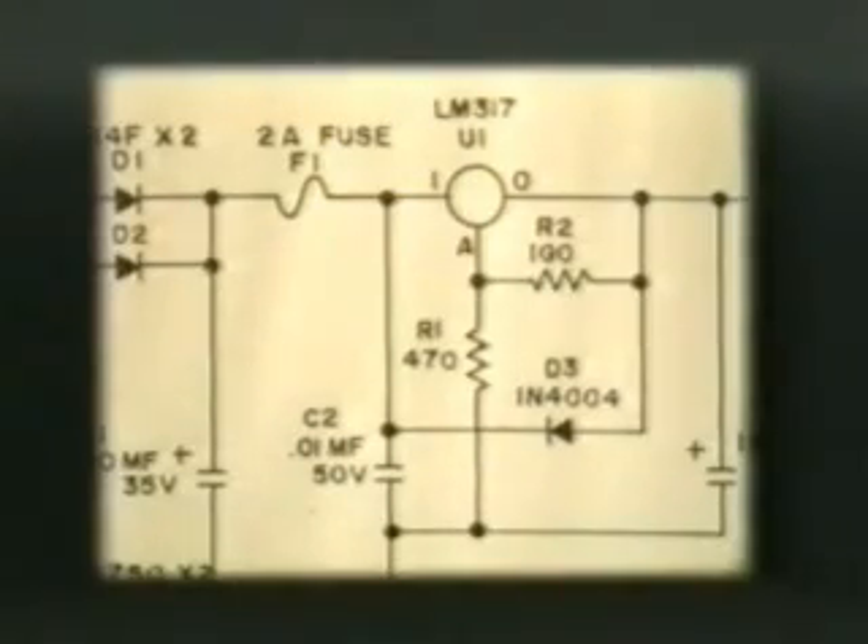Midway uses a type 317 adjustable regulator in this power supply to obtain a 7.2-volt output. Here, the regulator is drawn as a circle instead of a rectangle. You might even see a three-terminal regulator schematic drawn as a triangle. The decision to draw the three-terminal regulator as a rectangle, a circle, or a triangle is really arbitrary, and it's up to the draftsman who draws the schematic.